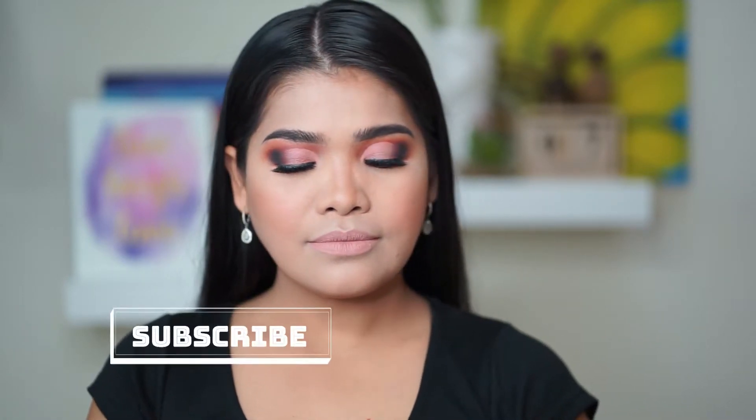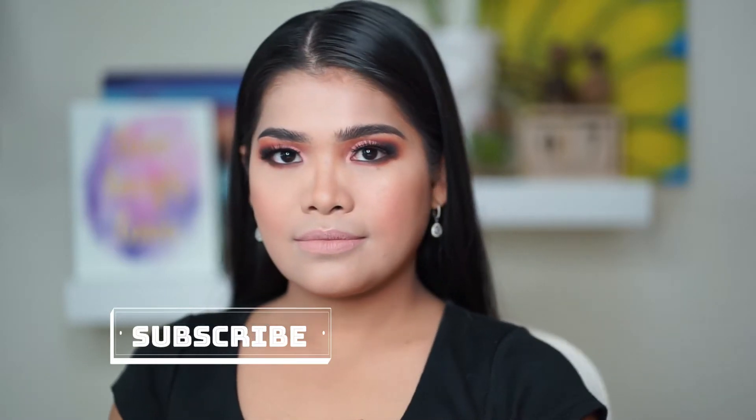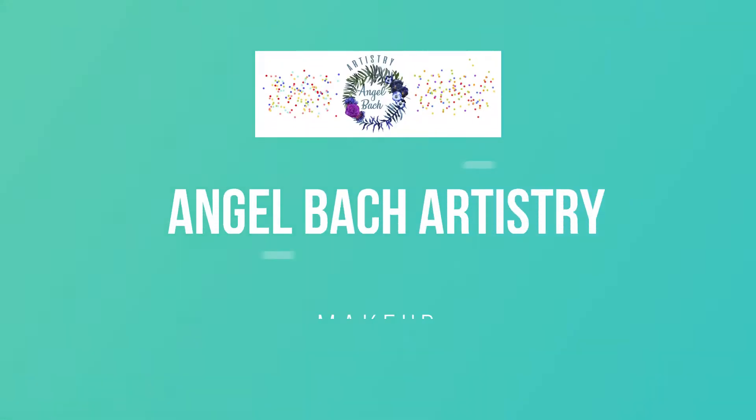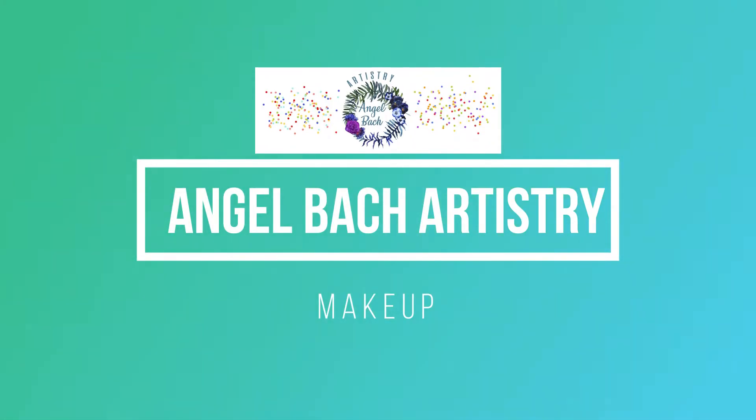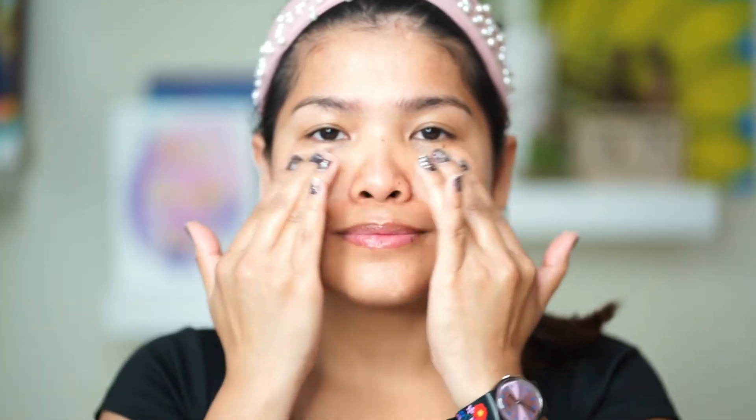Hello everyone, it's me Angel, and thank you for watching my channel. Welcome to another brand new makeup video. I'm going to show you how I created this makeup look. Before we start, please don't forget to subscribe to my channel. I want to show you first the moisturizer that I got from L'Oreal — so far I like it.